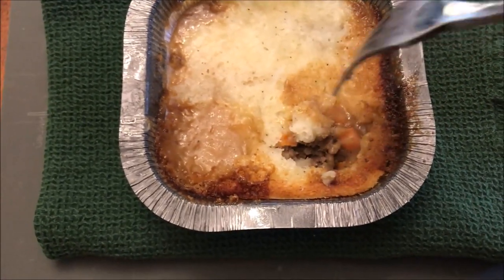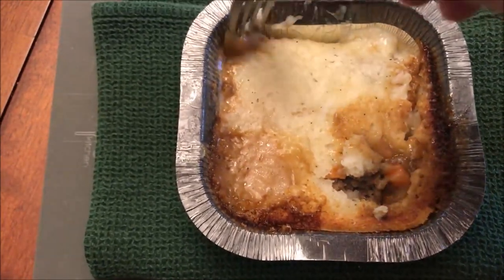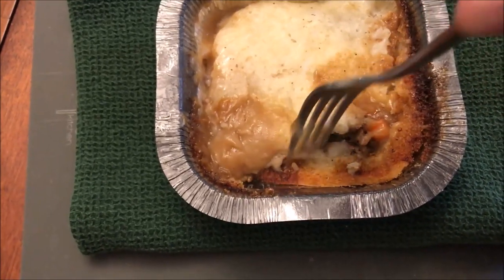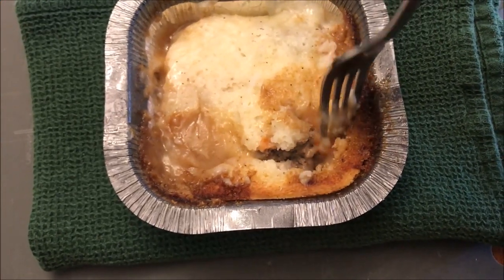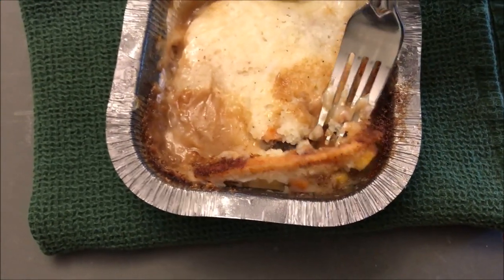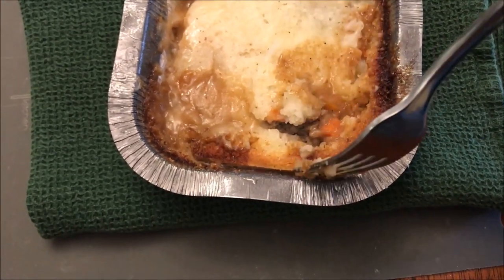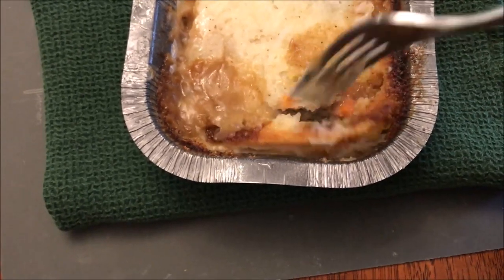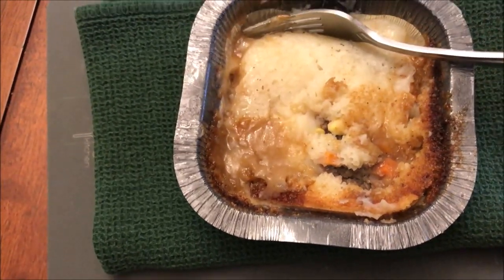It looks pretty good and tender all around, except there is a dry spot — you can see it right there where the mashed potato has dried out on top. Let me tilt it back — yeah, it's just on the very top. The rest of it looks really good. I'm going to let this cool off a bit and I'll be back.